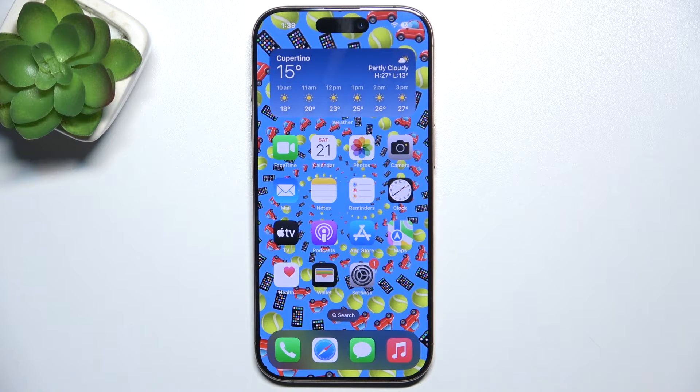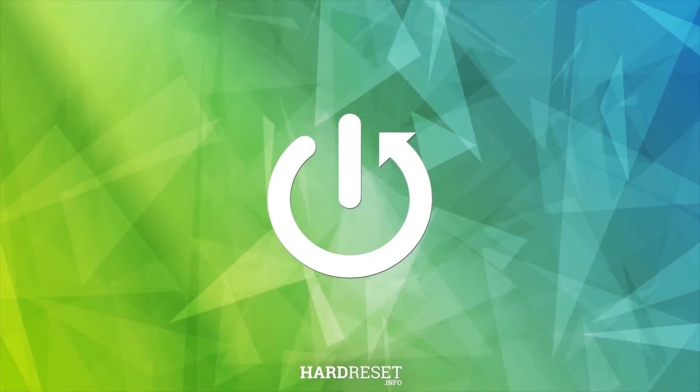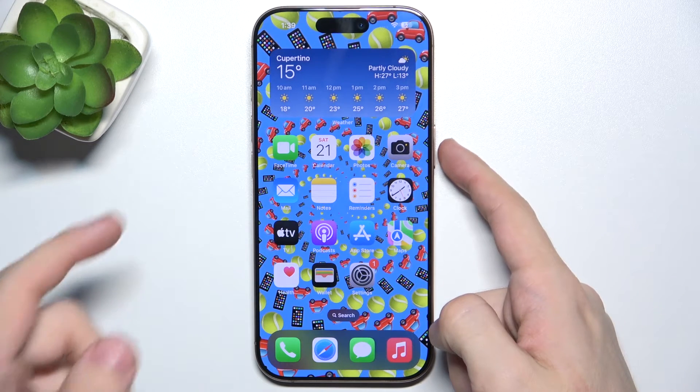Hello, in this video I'm gonna show you how to crop a screenshot on iPhone 16 Pro. To crop a screenshot, first take it. To take a screenshot, press two buttons at once: power and volume up.